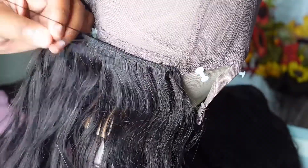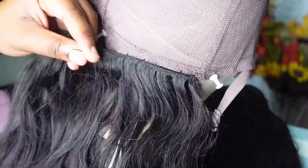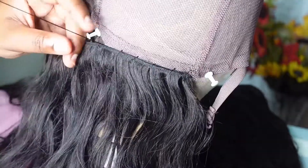I doubled the wefts for the back of the hair, and when I got to the top, I did single wefts because I wanted the top to be flat. This all depends on how many bundles you have — that determines when you should double up and when you should use a single weft.